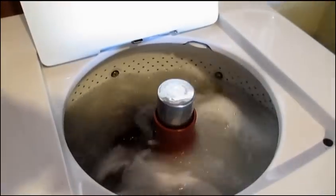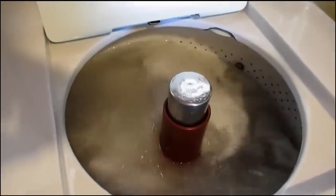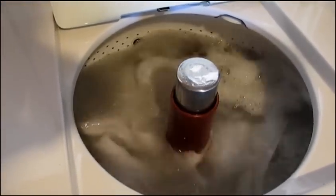You can see a little bit of water squirting out. There was also a model available where, if you had a floor drain, it would just drain straight into it. We're going to go ahead and get it into a spin.